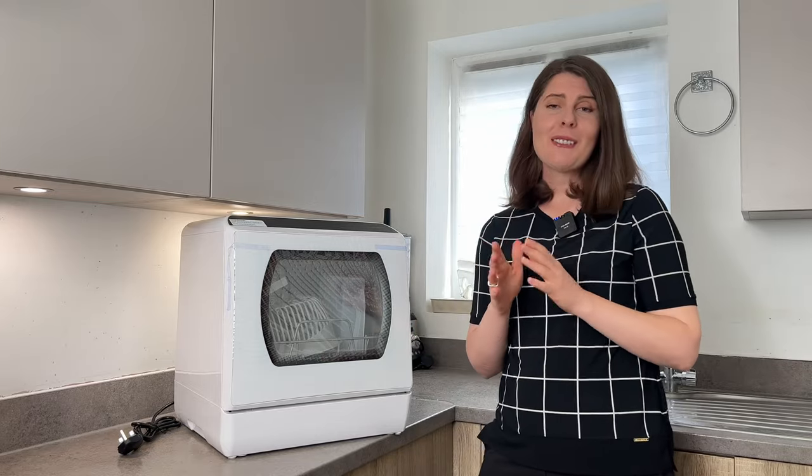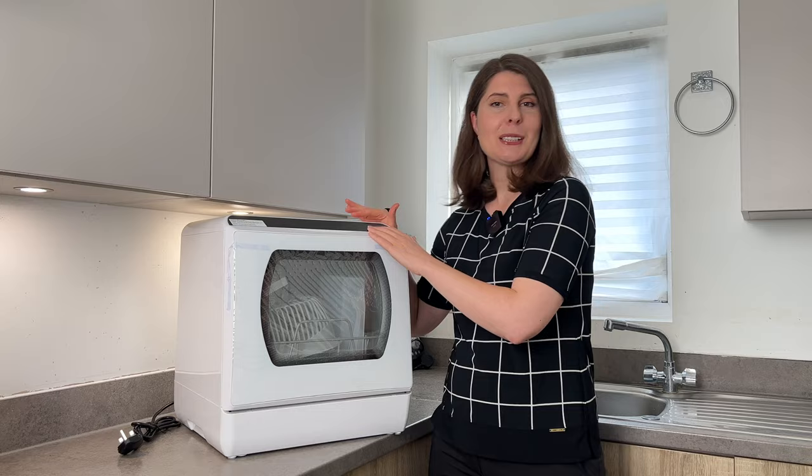Hello everyone! If you have a small kitchen as I do, then this device is perfect for you. This is a small dishwasher which is extremely simple and efficient for any kitchens in general.